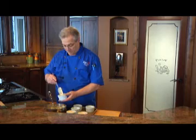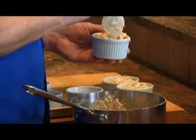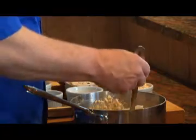I'm going to divide the mixture evenly among about six ramekins, place them on a baking sheet, and just set them aside for a moment.